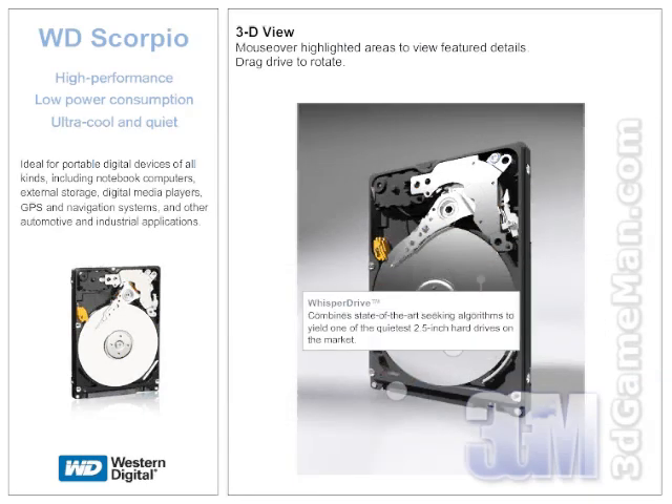This results in improved long-term reliability due to less head wear and improved non-operational shock tolerance. And finally, Whisper Drive technology, which combines state-of-the-art seeking algorithms to yield one of the quietest 2.5-inch hard drives on the market.